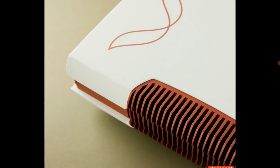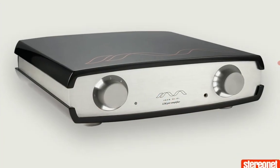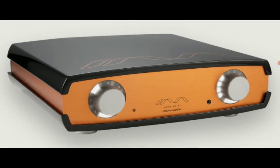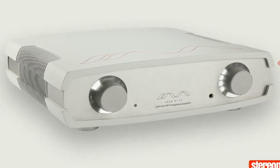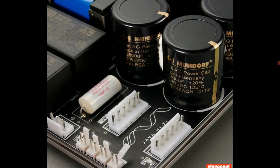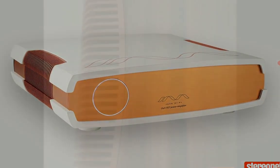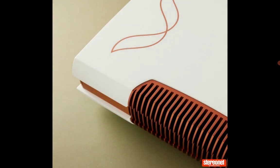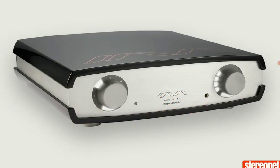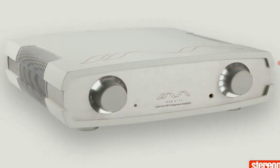Many companies are moving into Class D design overall because they can pack a lot of power into a very small amplifier unit and still deliver something very good. The Java Hi-Fi amplifiers also come with customizable casework and front panels available across the entire range, giving buyers a variety of options.